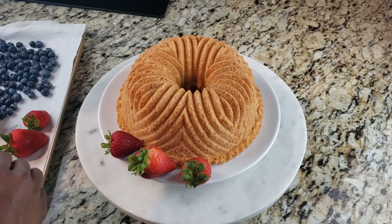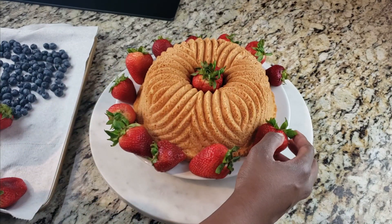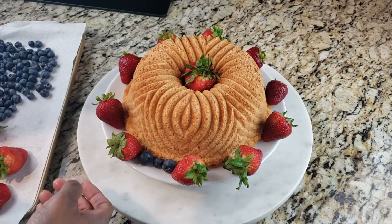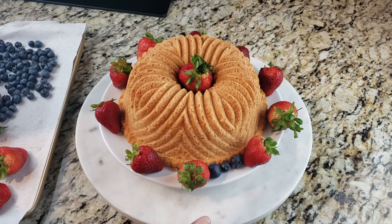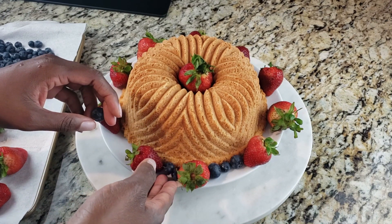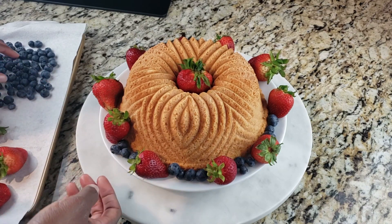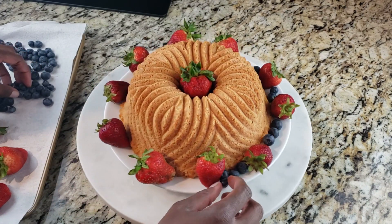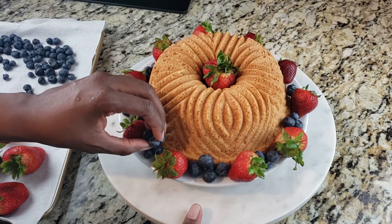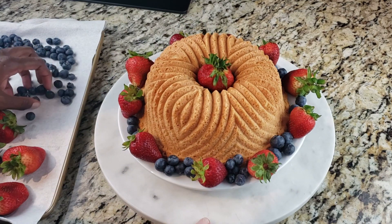Let me show you how I decorated this cake. I wanted it to be nice and pretty, so I went with strawberries and blueberries for a nice color contrast. I spaced my strawberries out, then put the blueberries in the middle to fill in the mix. This is a great idea if you just want to give your cake some nice decor, because even though the pan made the cake really pretty, it's kind of plain on its own.